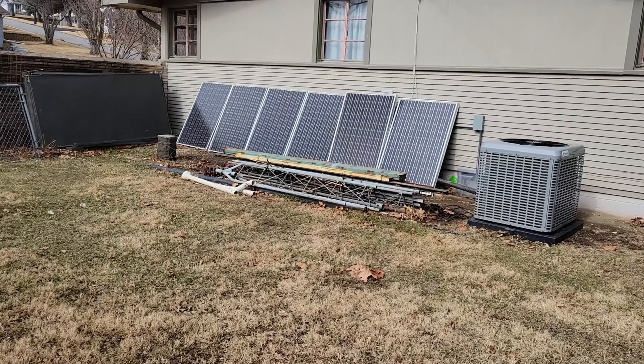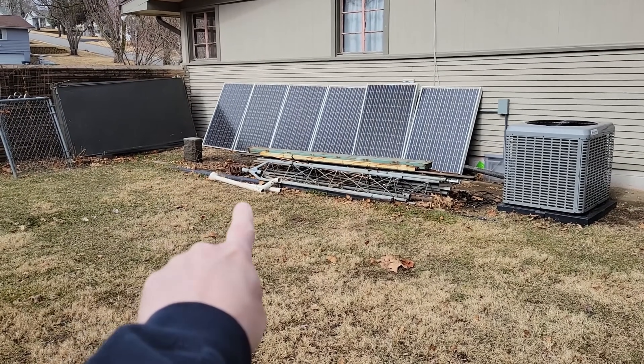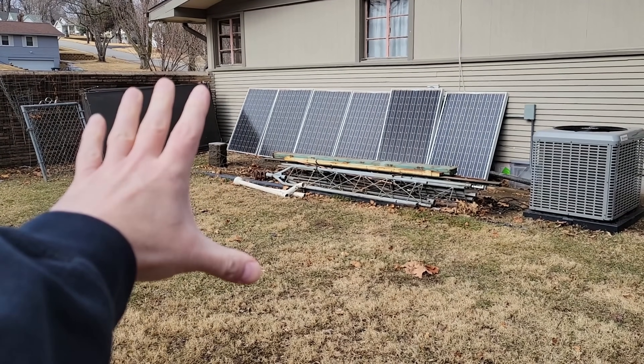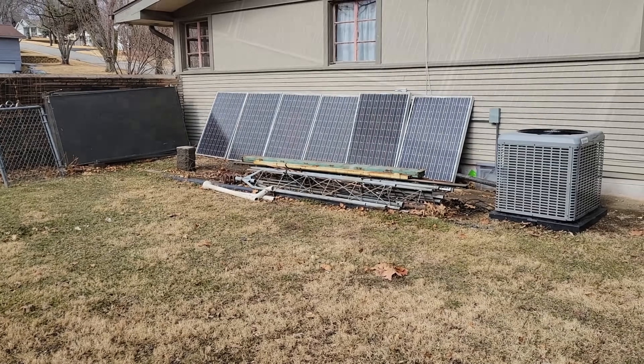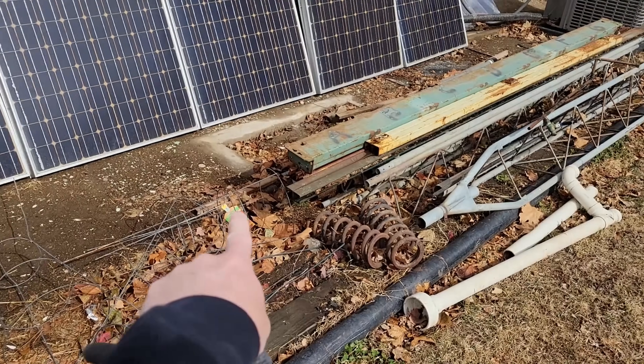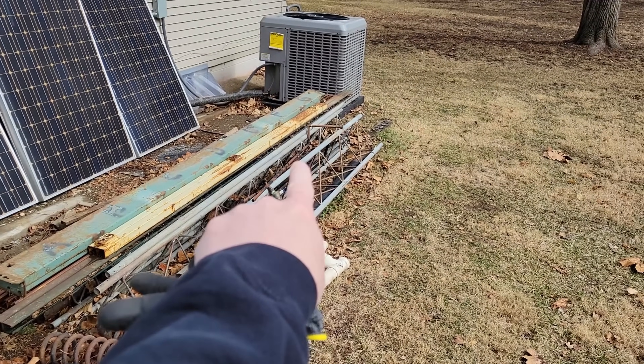We'll head outside, I'll show you where I'm gonna be putting all this together, and then we'll run to the hardware store to get the treated posts and galvanized hardware. This is the south side of my house where I'm gonna be mounting the ground mount. Of course you could put yours wherever you want. I'm gonna be putting all four posts in roughly this area and then I'll put the rack right on top of the posts.